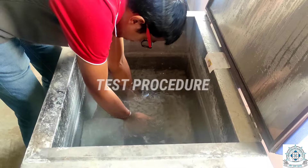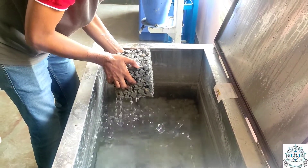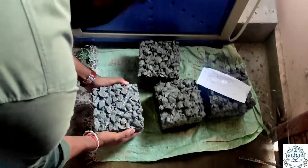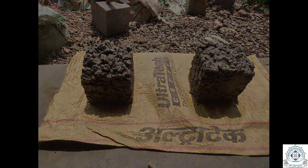Now we will look at the test procedure. After making the cube specimen, we will cure it for 28 days in clean, fresh water. After 28 days, the specimen shall sun-dry such that there is no moisture left inside it.